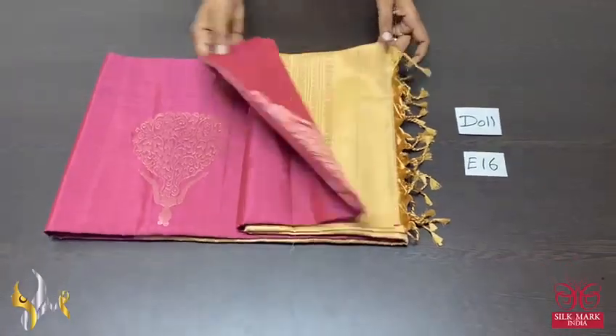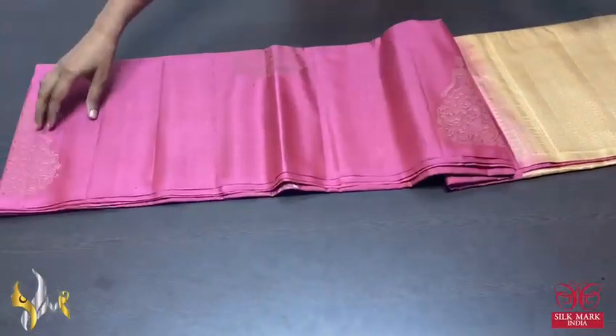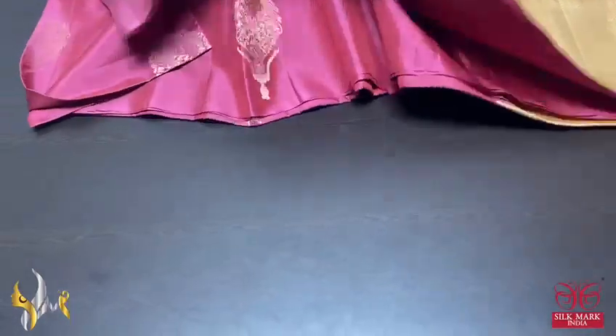Pure Kanjiwaram soft silk sari, double varpul, 240 jacquard weaving, aromatum design buta, copper zari woven, bottleless collection.